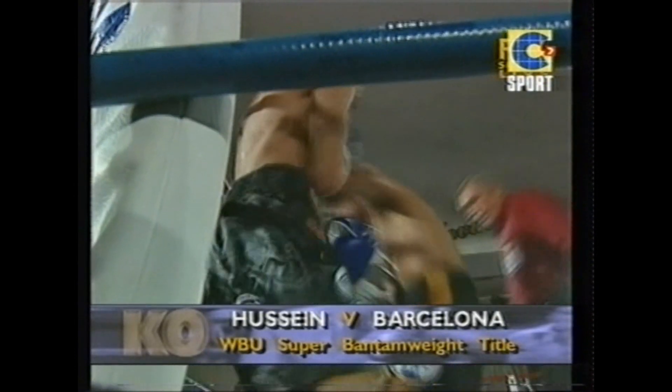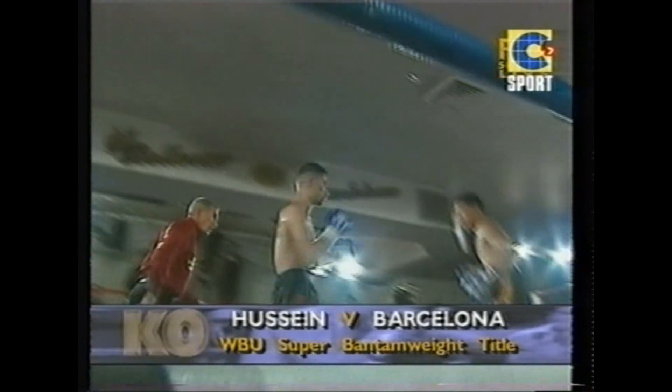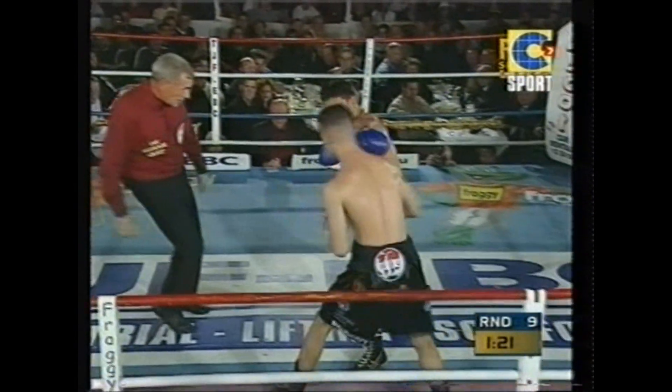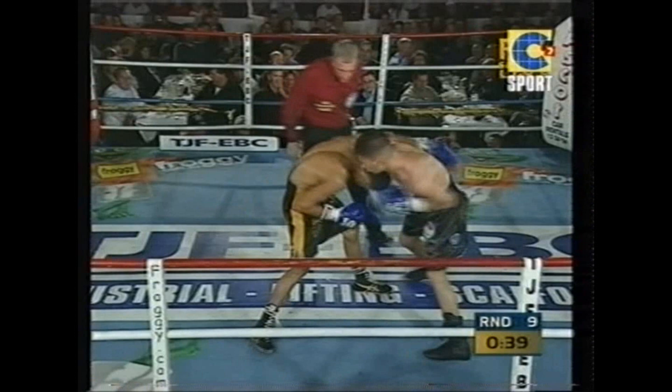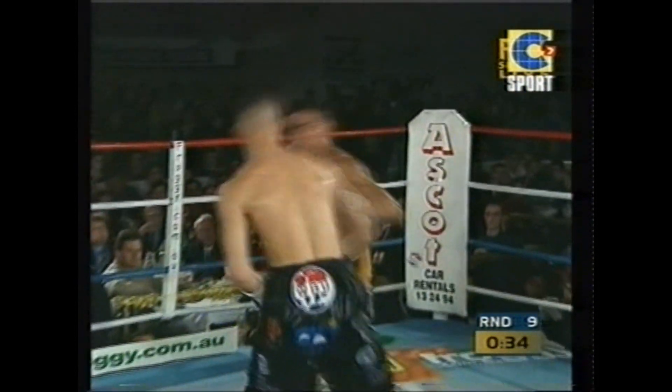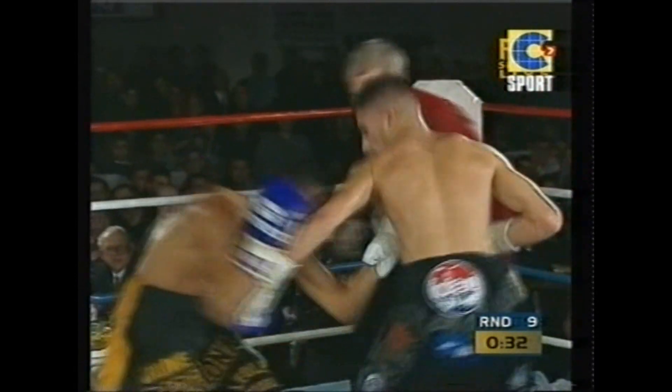Maybe back in the third round, when Skinny Hussein landed that beautiful right hand, maybe he's done some damage to that right hand. They know the opponent is there for the taking, they know their opponent is weary. A beautiful two-punch combination from Skinny Hussein. They're finishing the round well. 30 seconds remain.